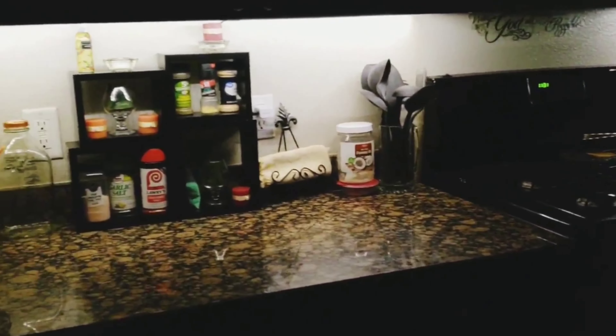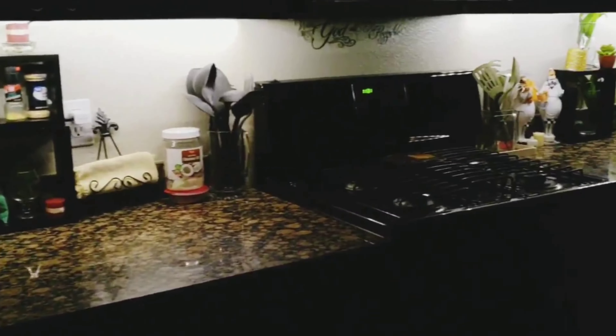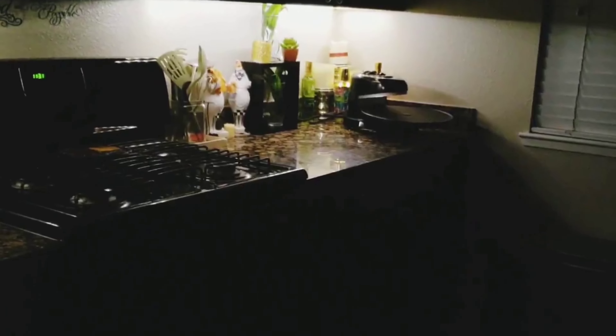Trust me, it's enough light to stand in the room and see where you're walking. I hope you enjoyed this video. Thank you for watching — please like, subscribe, and comment down below. Thank you.